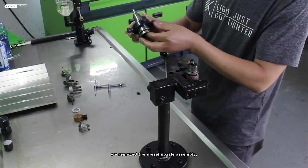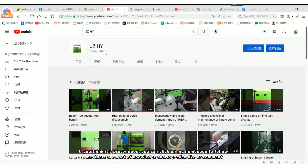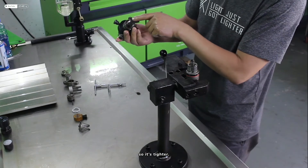We remove the diesel nozzle assembly. This pressing cap has a rubber ring pressed inside, so it's tighter.